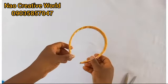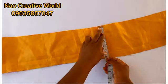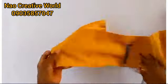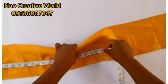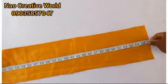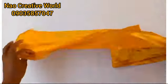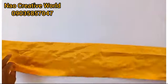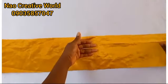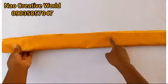Now I'm going to set the Alice band aside and measure and cut the fabric I'll be using to make the rose. The width of the fabric is 6 inches and the length is about 58 to 60 inches long. I'll take the fabric with the right side facing up and fold it into two equal halves.